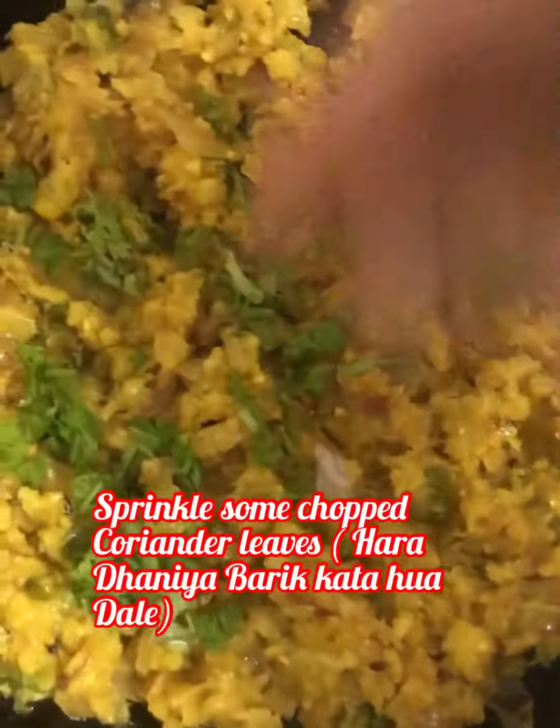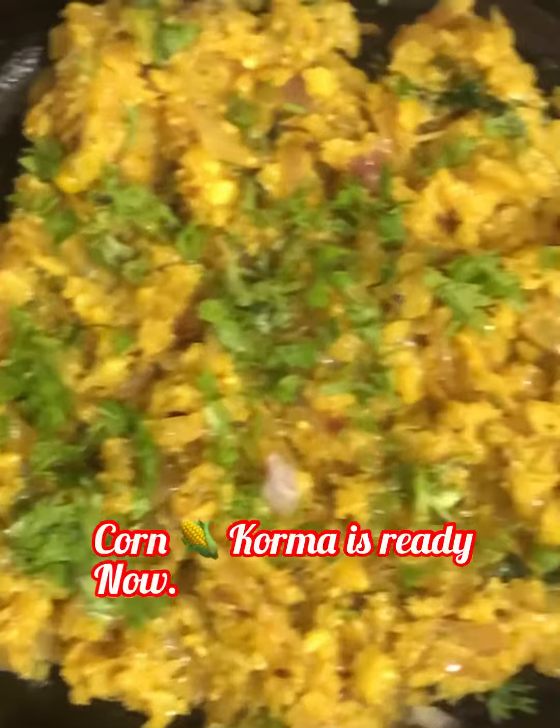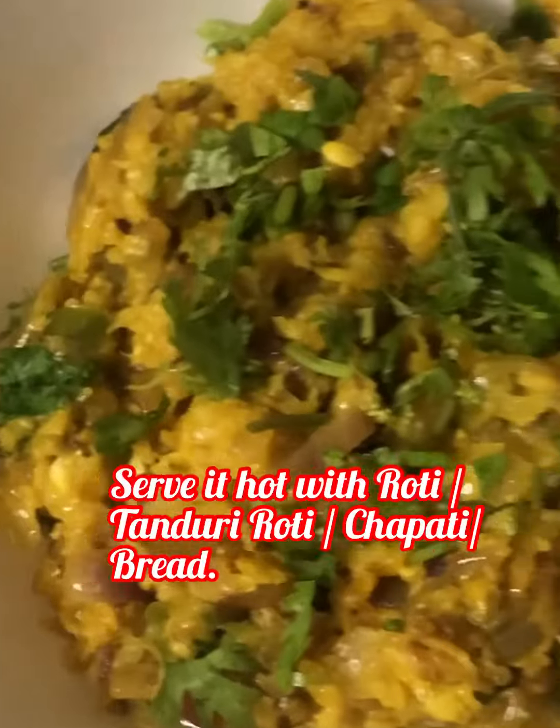Sprinkle some chopped coriander leaves on top. Corn korma is ready now. Serve it hot with any kind of bread or roti.